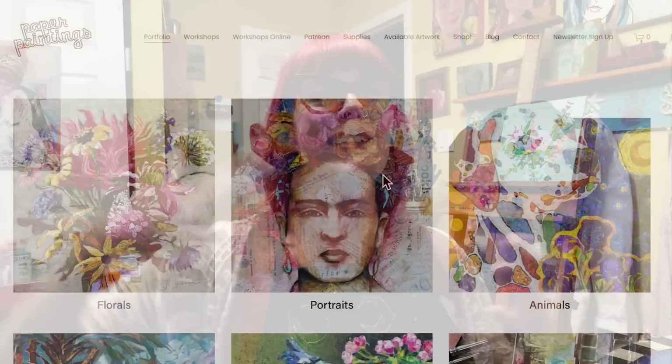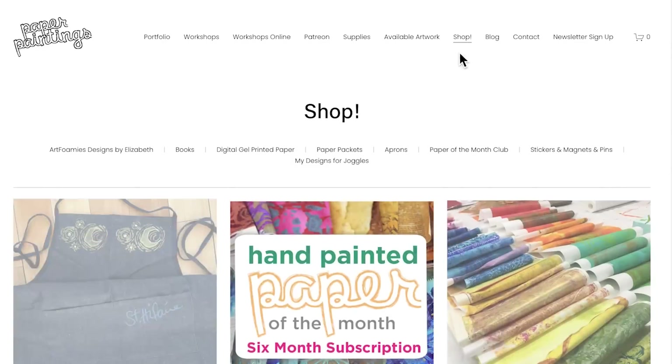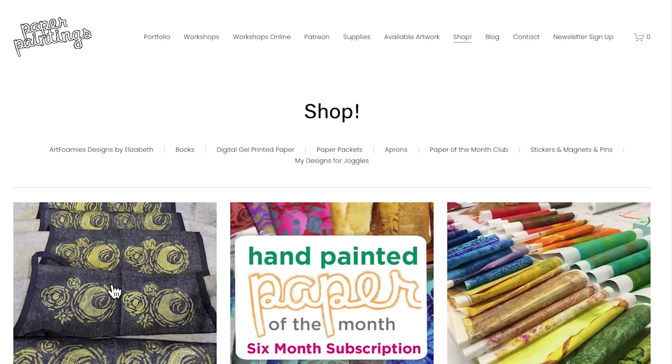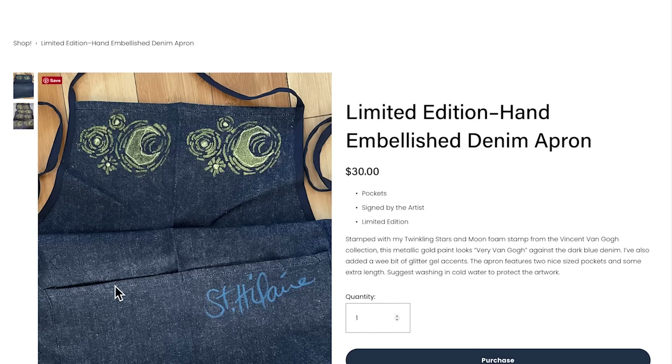If you've made it this far in the video, you're doing great. Be sure to stay to the end because I'm going to fan out all the papers for you so you can see the total fruits of our labor. I also wanted to let you know that I have available on my website this fabulous apron — hand stamped with my Van Gogh foam stamp and embellished with gold by me. It's a denim full-length apron with a tie around the back and two great big pockets, great for the studio or a workshop, and they make fantastic holiday gifts. Check them out at paperpaintings.com/shop and order yours today.